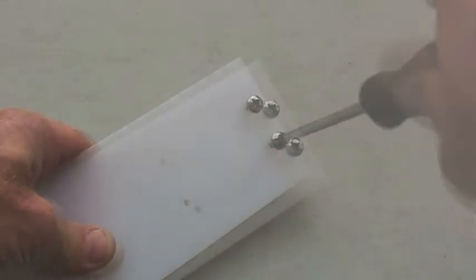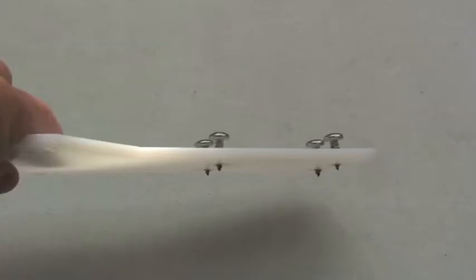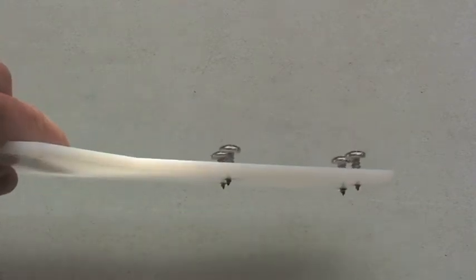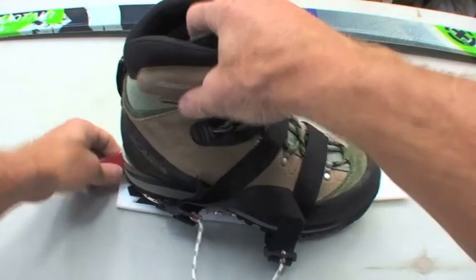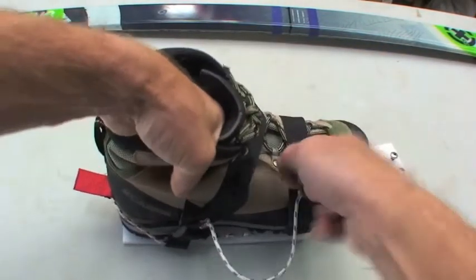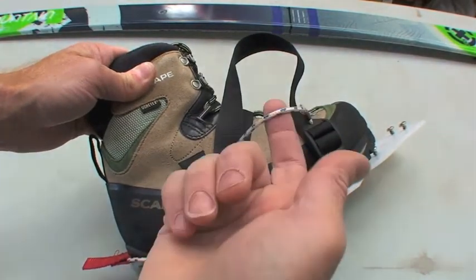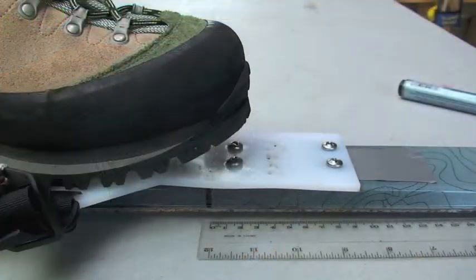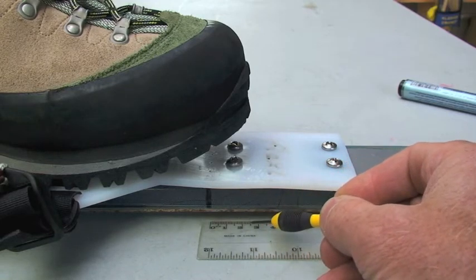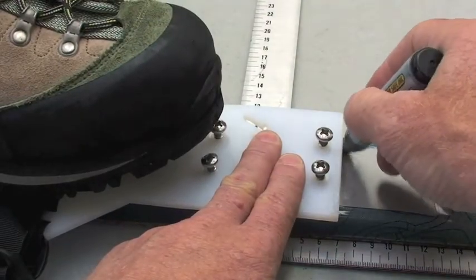Insert 4 screws into the selected mounting holes on your binding until the screw tips are protruding 5mm or 1/5 of an inch. These screws will be used as a template to punch the screw hole positions on your skis. Place your right boot securely into the right binding. To determine left and right, the tension lock buckles and release cord are on the outer side of the boot and binding. Position the binding over the ski so that the front edge of your boot sits approximately 25mm or 1 inch forward of your balance cord. Mark the position of the binding on your ski with a marker pen.